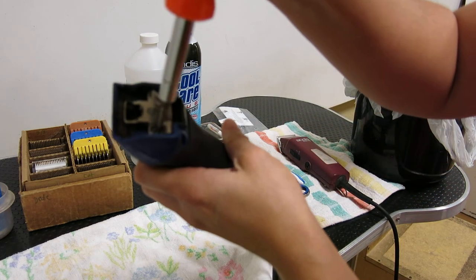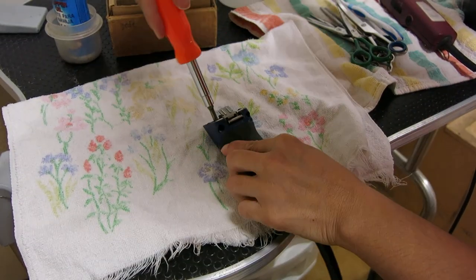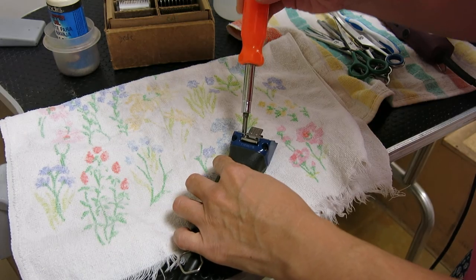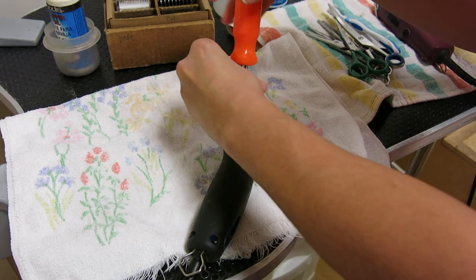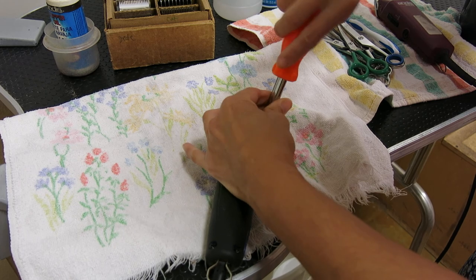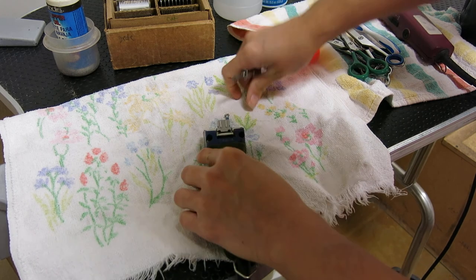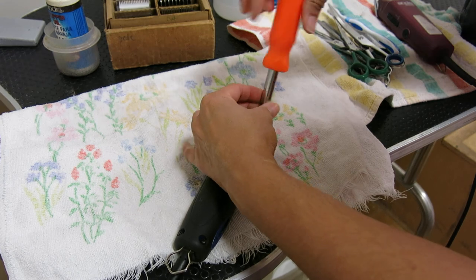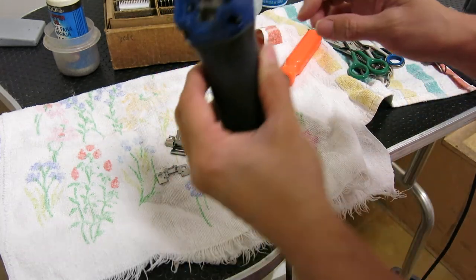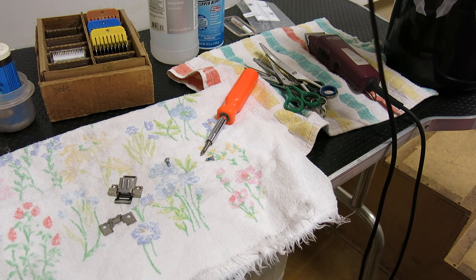You're going to take the two screws here and take these off. Lighting's not great in this back room, but hopefully you understand what I'm doing — we're taking these two screws off. If you have a little tiny power screwdriver, that would be much faster. Take all this out; you can see it's kind of dirty in there. So I'm going to use my toothbrush and clean off — just get some of that hair out of the way.